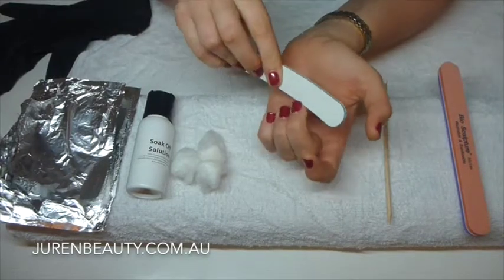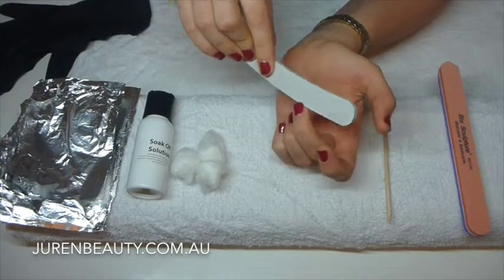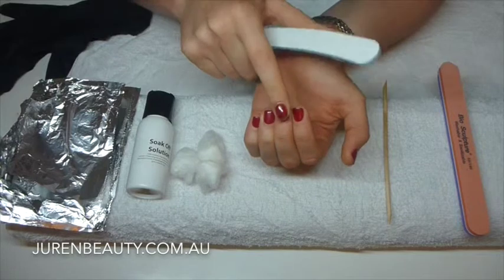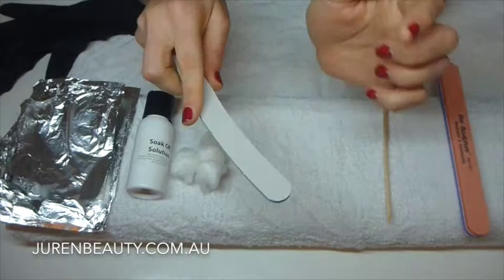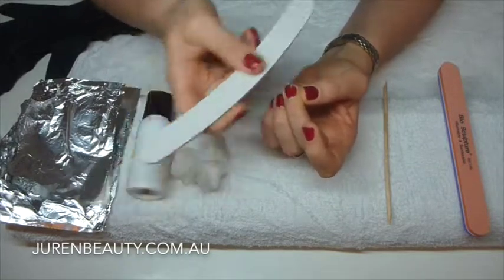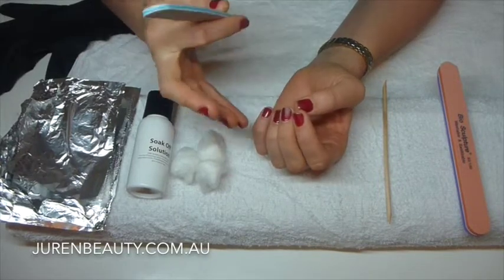It's really important that you break the seal first. This just allows the soak-off solution to get quite far underneath the nail. I'm just breaking the seal there. Now I have Biogel on my nails today, so it's a little bit thicker, which means when using the white file you're going to use the coarse side. If you've got shellac you're going to use the fine side. Shellac doesn't endorse buffing the top of the nail like this — they say it can come off just by the soak-off — but I just find it helps the process a little bit quicker.